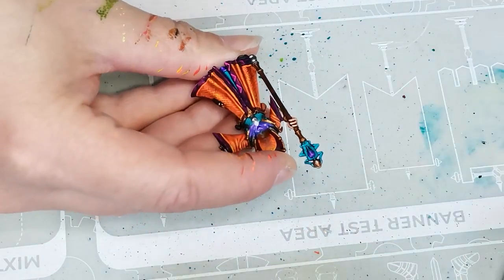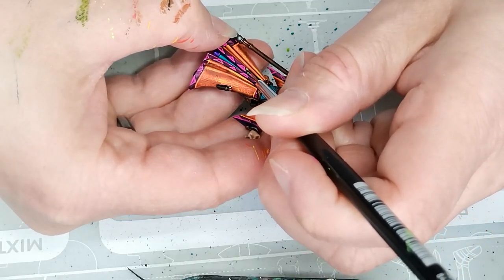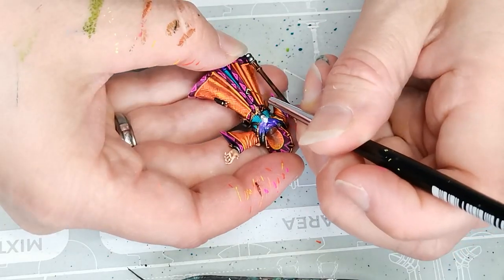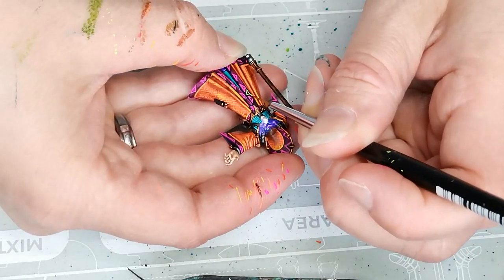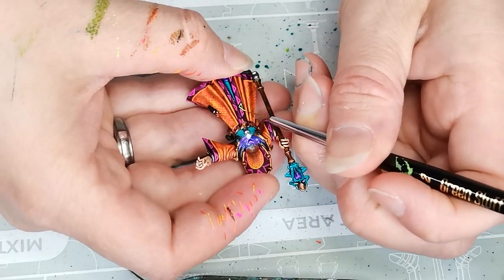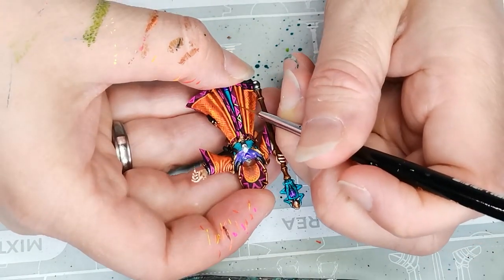I'm just painting it in to make it look cool and to have a little bit of fun with it. Because I am going for a lot of weird contrasting colors on this mini, I decided that the other triangles on the hem would be green. So I went for Quantum Green from Huge Miniatures, also a fluorescent green. I thought it would look fun.